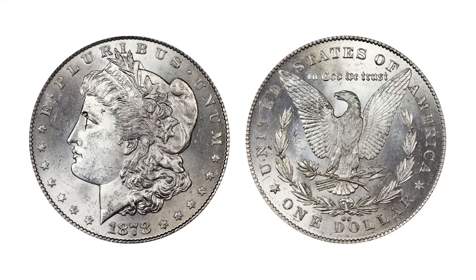Shortly after its first minting, critics noted the Morgan eagle mistakenly had eight tail feathers instead of seven. Therefore, some 1878 coins may depict either, with seven feathers being the rarer variety.